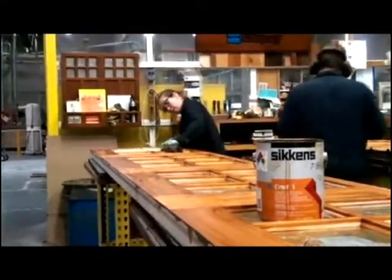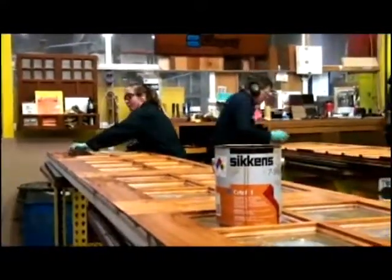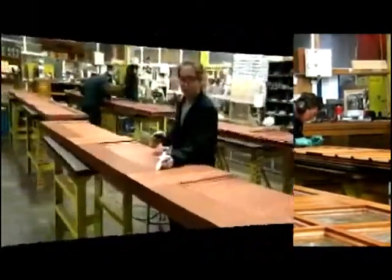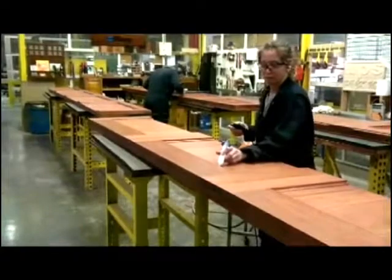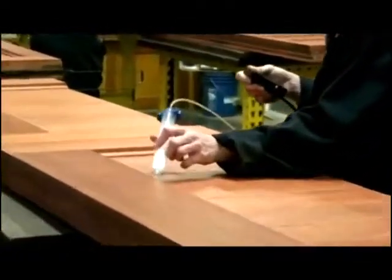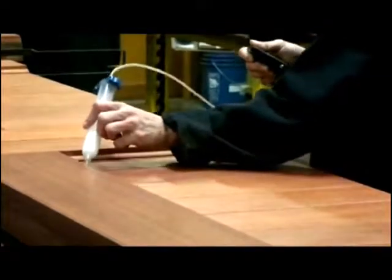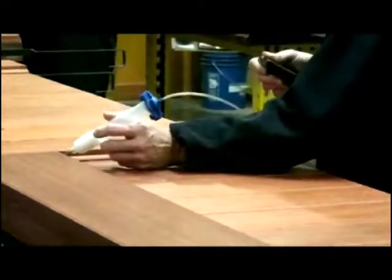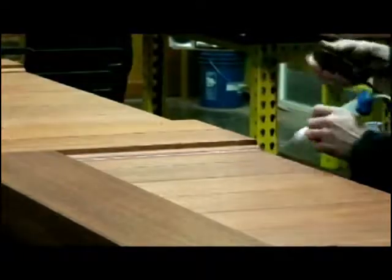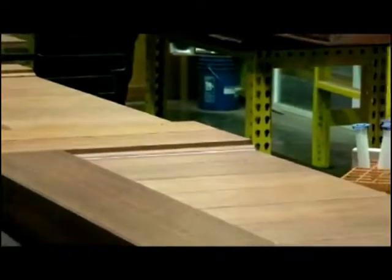After the first coat of stain is applied, the door sits for 24 hours to allow for proper drying time. A stainable, pliable water-based caulk is then applied to seal all gaps and prevent water infiltration. All Clopay doors are caulked a minimum of three hours before the next step in the finishing process.